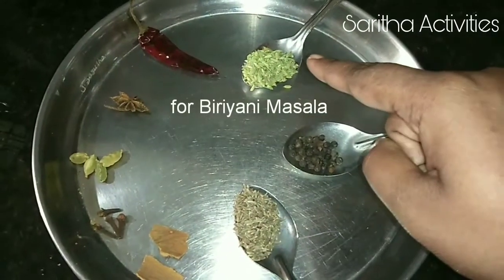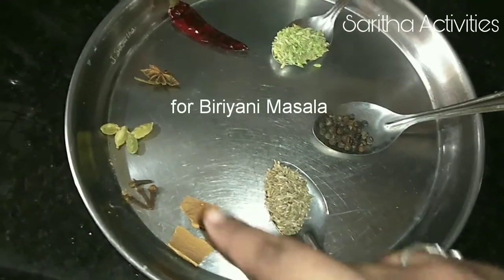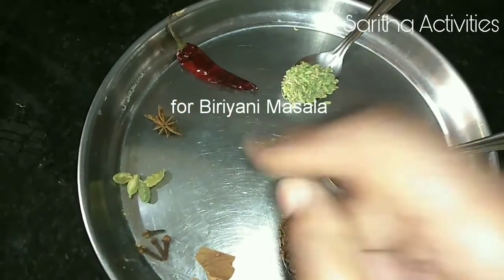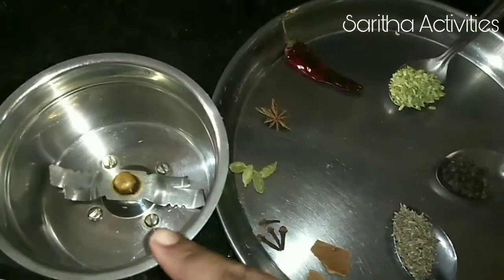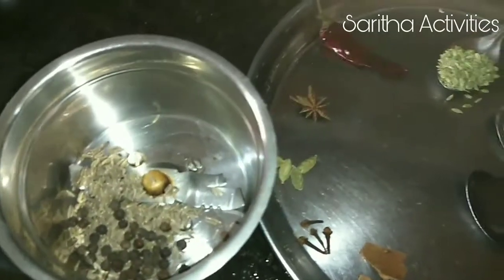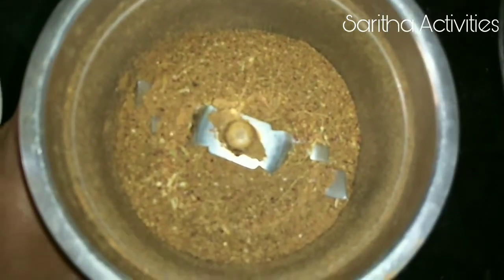1 teaspoon fennel seeds, 1 teaspoon peppercorn, 1 teaspoon cumin seeds, 2 cinnamon sticks that is 1 inch, 4 cloves, 4 cardamom, 1 star anise and 1 dry chilli. Take a mixing jar, put all these things inside it and grind it as a smooth powder. Our Biryani Masala is ready.